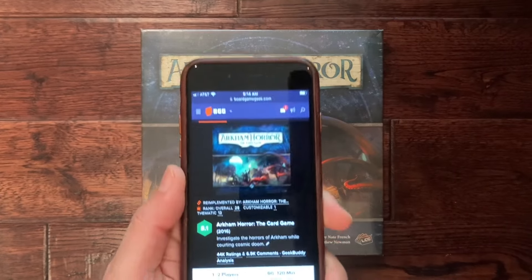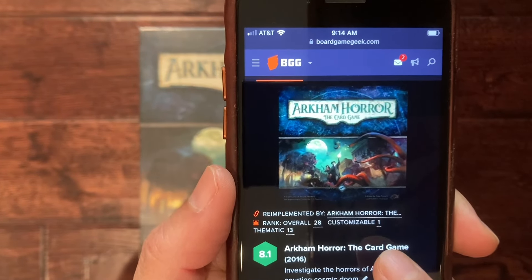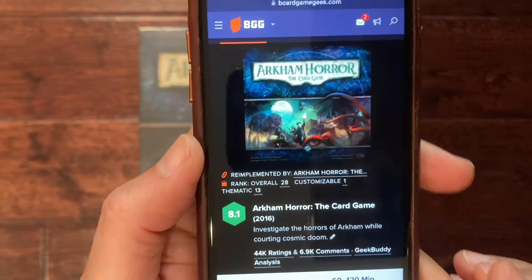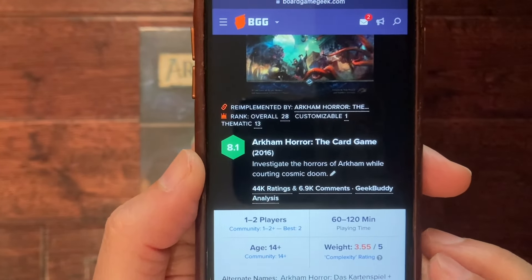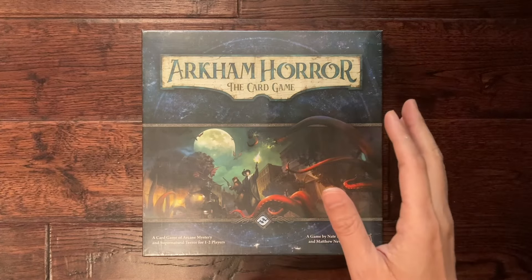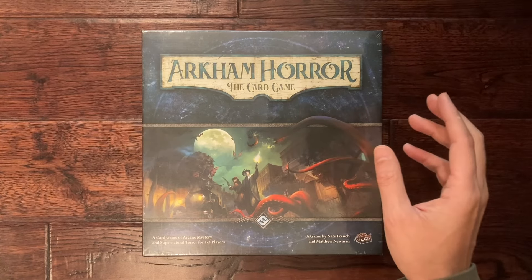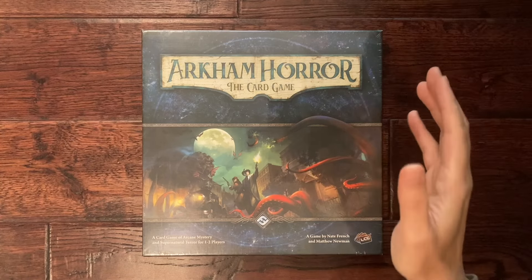You can see here it's highly rated on BGG — it is the number one rated customizable game and overall it's rated 28, so really high up there. The thing that worries me most is the weight and difficulty of this game. There are multiple how-to-play videos out there done professionally and I'm not going to make one of those — they could probably do a better job than I could.